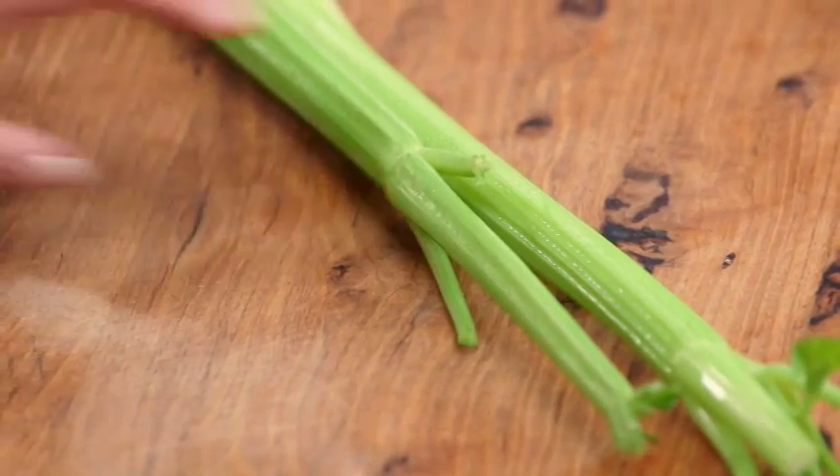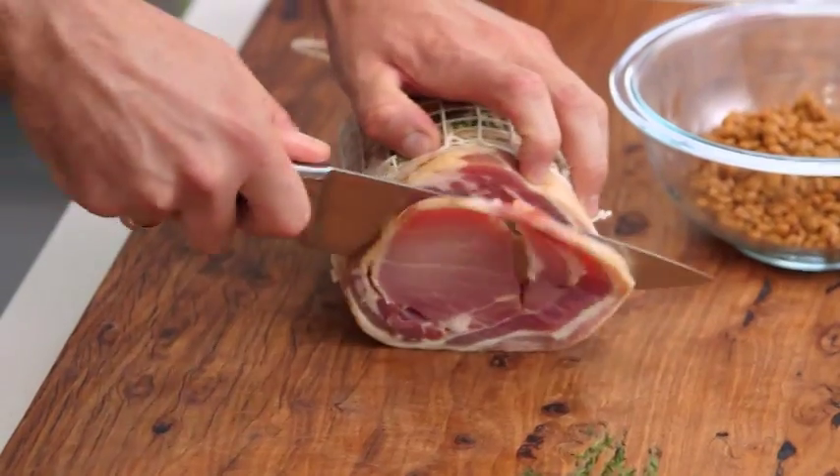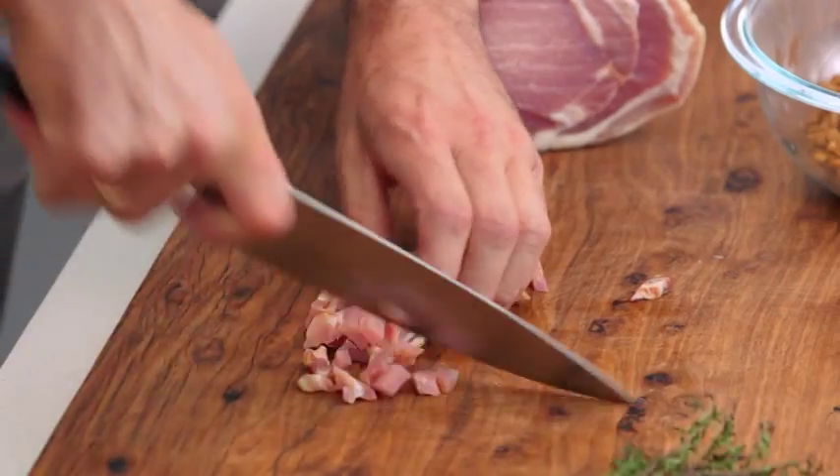Well, we need to get some celery, diced up, so you take that one. I'm going to slice up some pancetta. Just dice everything up the same size — that's the main thing, making sure that everything cooks in the same time.